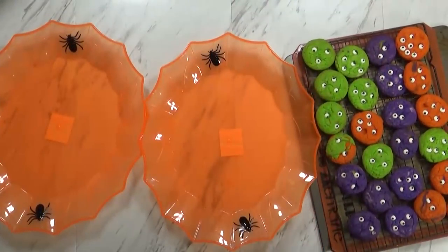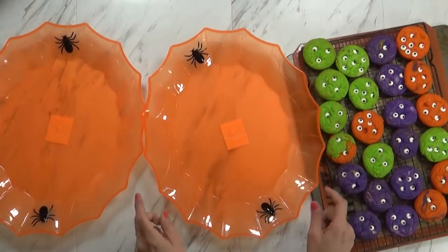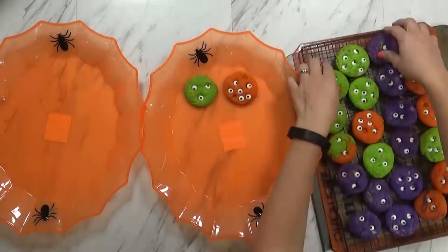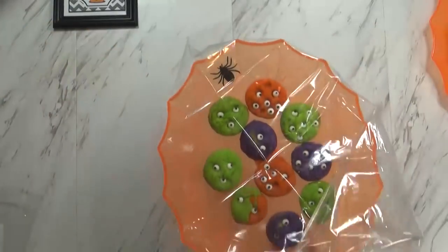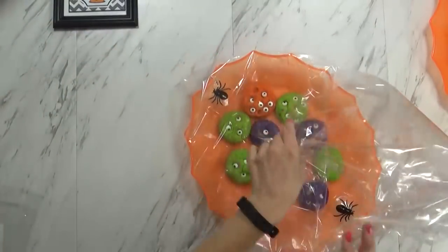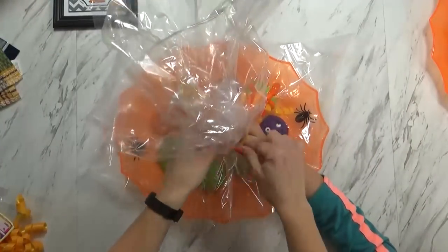Now, these treats don't have to be fancy or elaborate, but I do like to make them cute, so I picked up two plastic trays from the Dollar Tree and I loaded my cookies onto them. Then I used a plastic treat bag, also from the Dollar Tree, to wrap it up like a present, and then I just tied a ribbon around it.